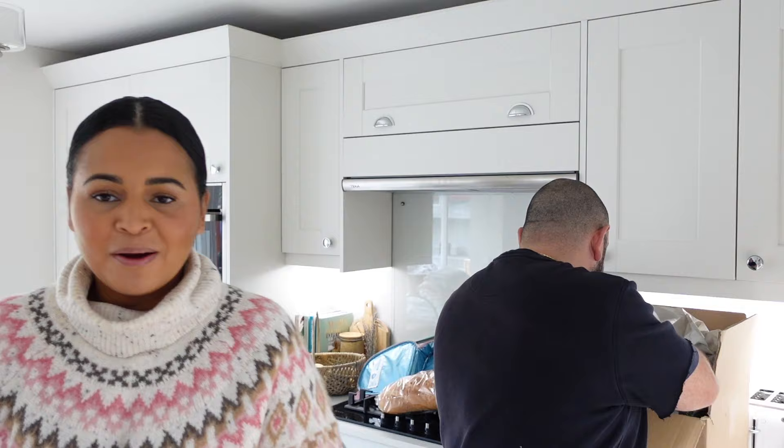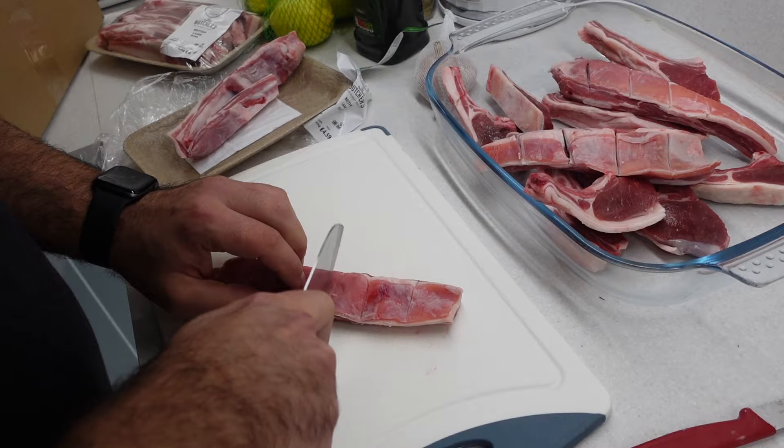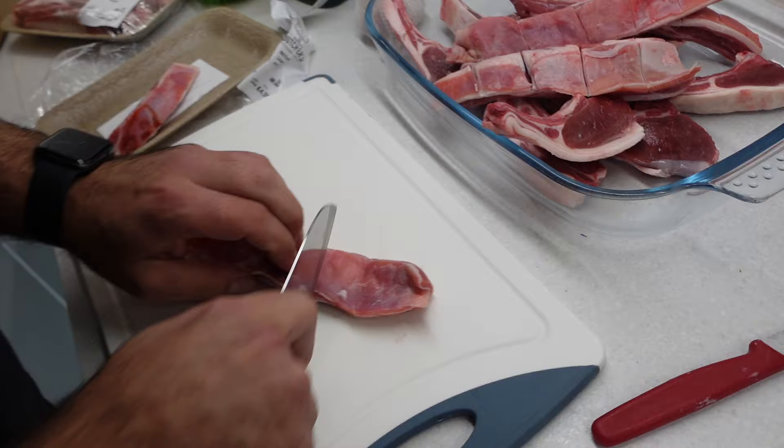The kids are out playing in the garden. George is about to marinate some meat. Disclaimer: this isn't a recipe video, because one, we're not chefs, and two, we just wing everything.